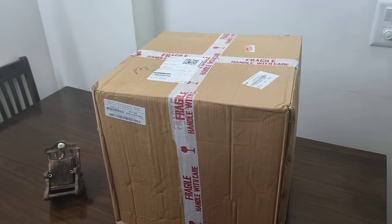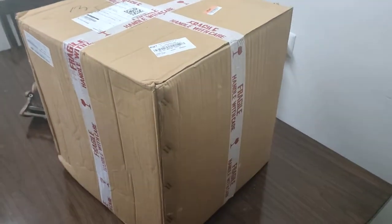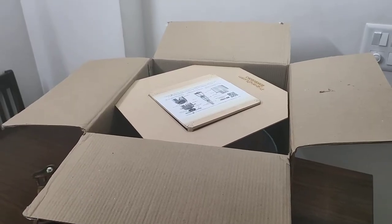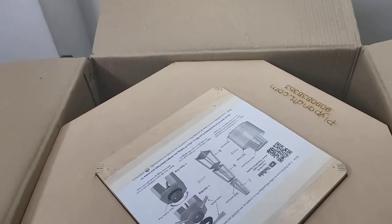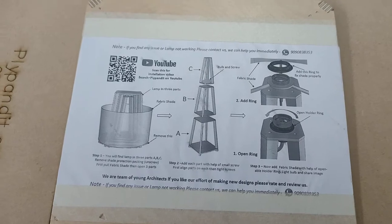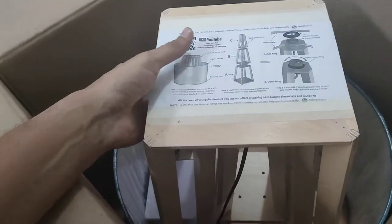Hi guys, this is Imansh and we are going to unbox a floor lamp today. I received this parcel today from Ecart so let's open it. As you can see, we have opened the box and we got a floor lamp. Firstly, we got some notification or I think it is an installation guide.